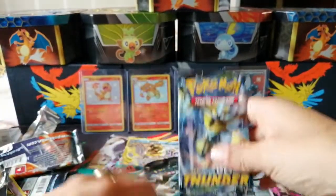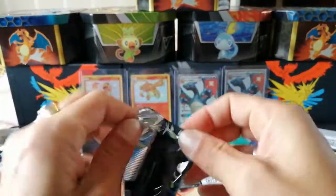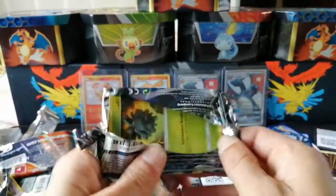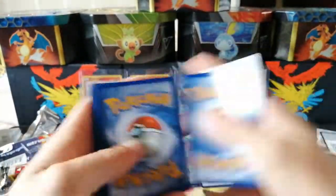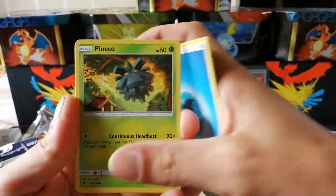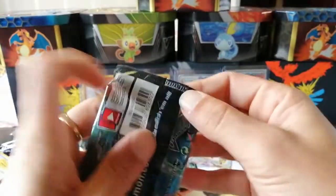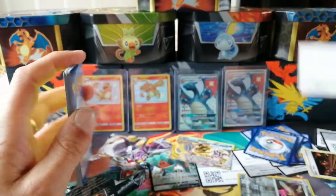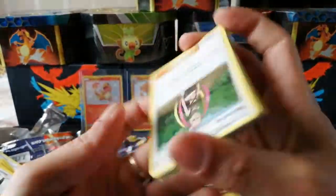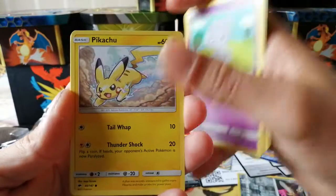I wonder can the pulls keep coming. It's hard not to get excited when you're pulling back-to-back full arts. Let's leave Burning Shadows and go to Lost Thunder last. Again, if you're new, leave a thumbs up, subscribe, join the family — and the road to 100, leave your favorite choice of tin or collection box and I will get it for the giveaway. Last pack — I'm going to have to run through this because I have a guest arriving.